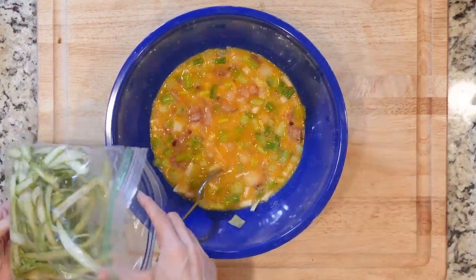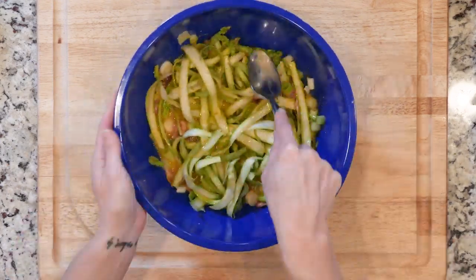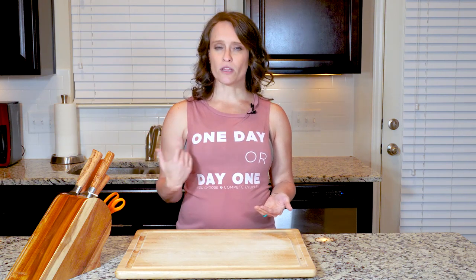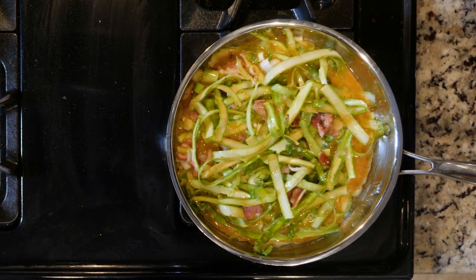Add the asparagus and press down so the eggs cover the asparagus as much as possible. Then reheat the skillet over a medium low flame, making sure that the pan is coated in bacon fat by gently rolling the fat around the pan. You can also add a little oil if the bacon didn't produce enough fat. Then pour the egg mixture in and make sure to spread the asparagus out evenly so it cooks evenly.